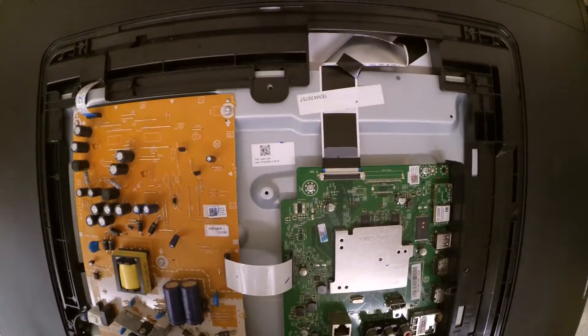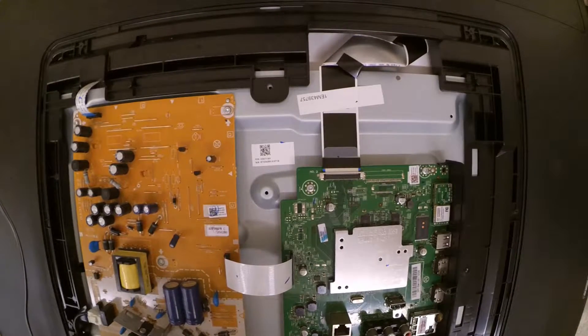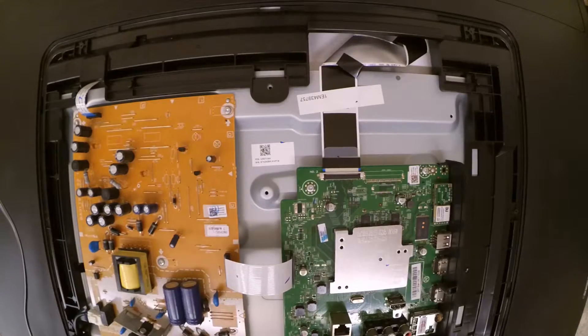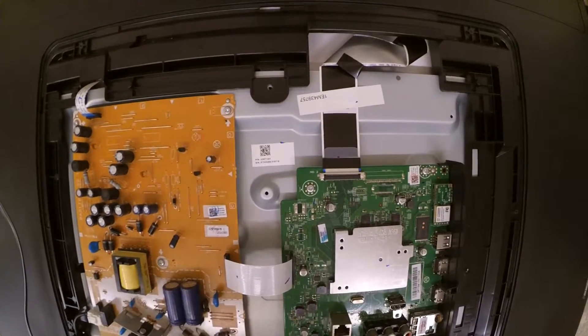Now, when you're working on these, you want to generally use an anti-static wristband when you're dealing with electronic components. Use extreme caution when you plug this in while it's open, because you never want to get electrocuted.